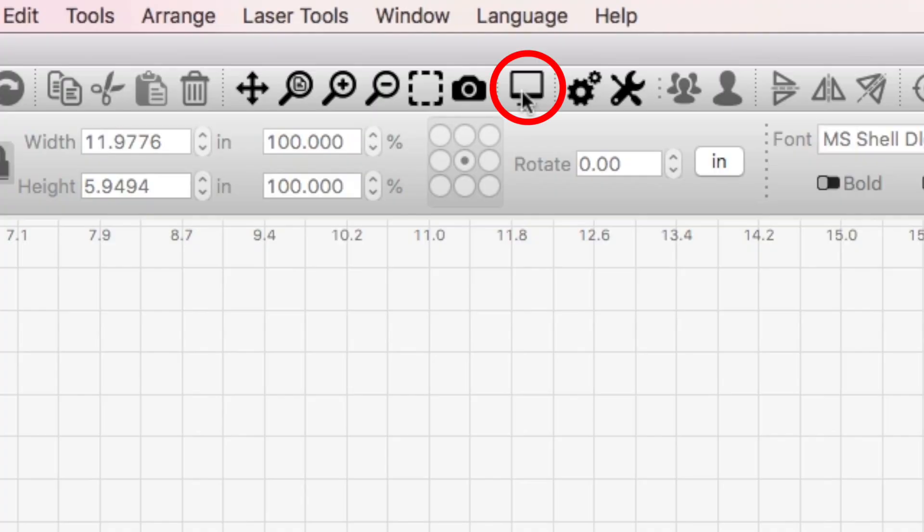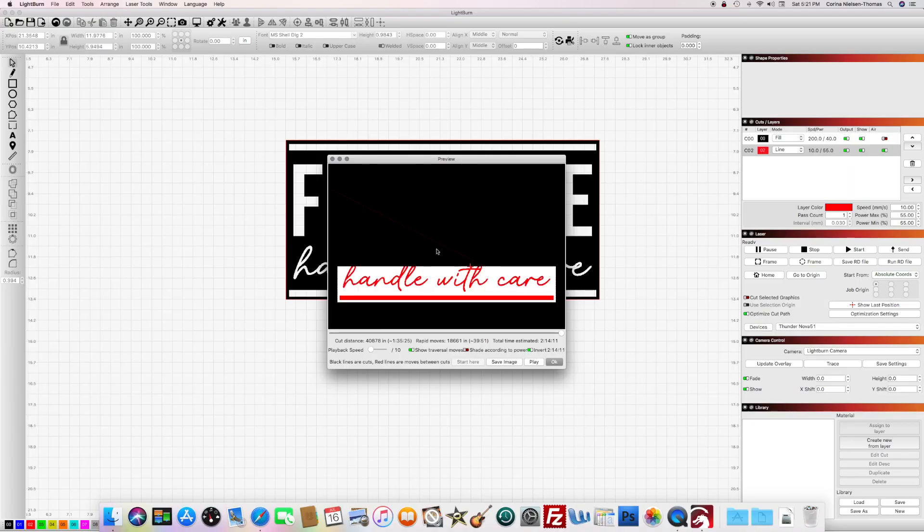One of the trickiest parts of making rubber stamps on your laser is honestly just the computer work in Lightburn or whatever design software you are using. Most people would assume that you are engraving the design itself, but in actuality you need to engrave around the design so that when it is stamped the design is actually raised. To make sure that you are on the right track, just go ahead and preview it in Lightburn — click the little computer monitor in the top toolbar. Drag the cursor over to the right and follow the path it's showing on the engrave.